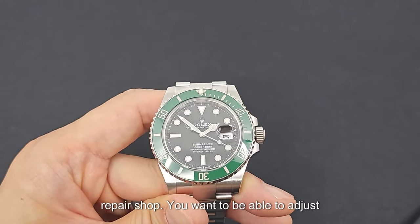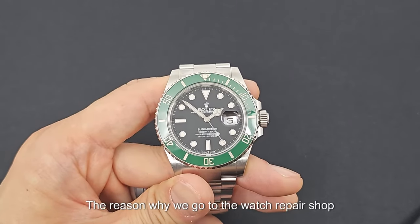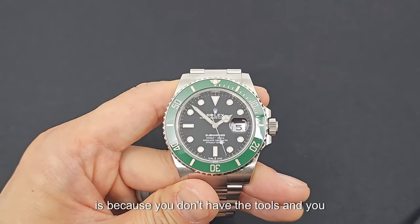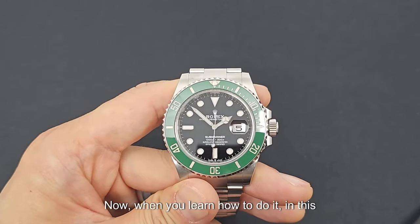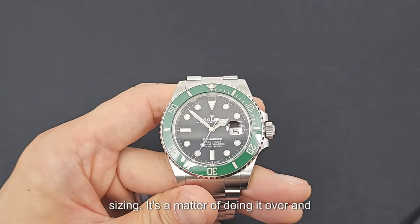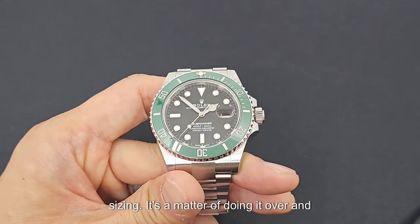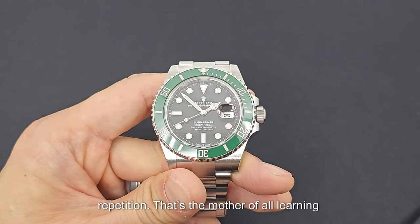You want to be able to adjust it to the perfect fit and be confident enough to get it done yourself. The reason why we go to the watch repair shop is because you don't have the tools and you don't trust yourself to do the sizing. When you learn how to do it in this video, you're going to build your confidence level each time you do a sizing. It's a matter of doing it over and over — you'll learn the techniques with repetition. It's the mother of all learning.